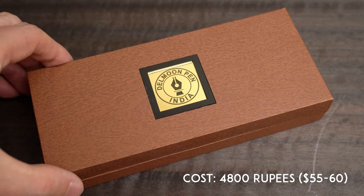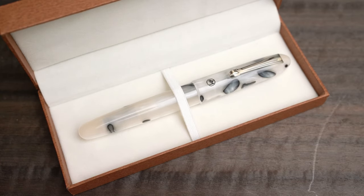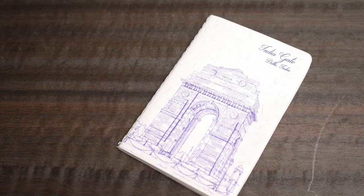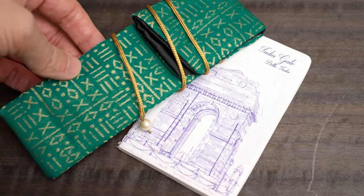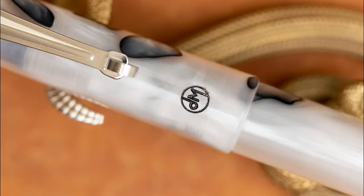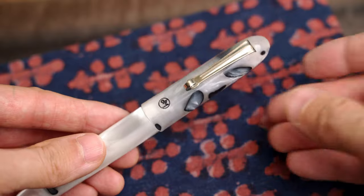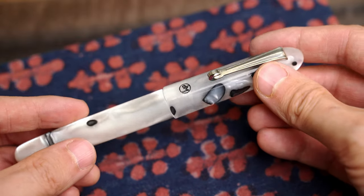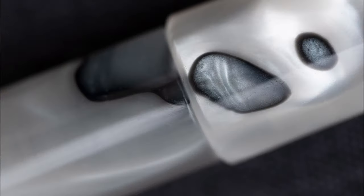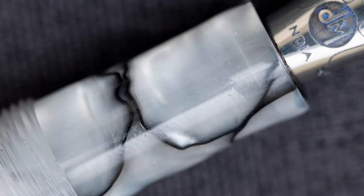The pen comes in a nice box with a mirrored logo on the top, and there was also a polishing cloth and warranty card inside. Along with the pen, Del Moon sent me this little pocket notebook with India Gate printed on the front, and a nice green brocade pen sleeve. I bought this pen mostly out of simple curiosity about the brand, but now that I'm more familiar with them, I've added a couple of their more expensive pens to my list. This white marble acrylic looks really nice — it's a very pearlescent one with darker spots that look a little bit like abalone. Very pretty.